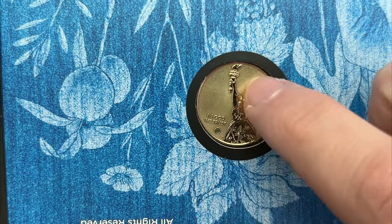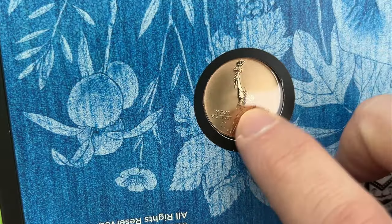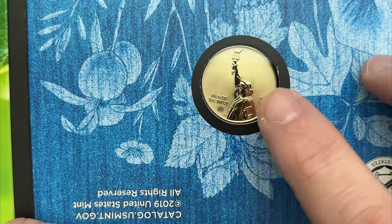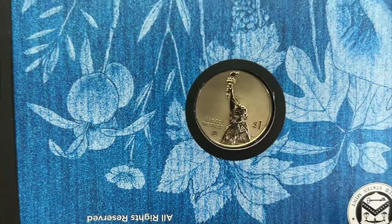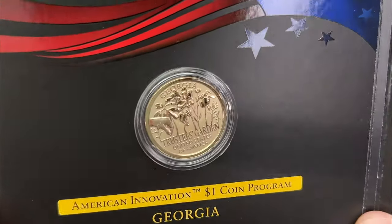I think these coins do look pretty good in the reverse proof. Here's Trustee's Garden, and here's the coin. I'm not such a huge fan of all the blank space, but with the reverse proof it does look kind of nicer than the regular standard coins. I've only seen and held a few of these Innovation Dollars in hand.